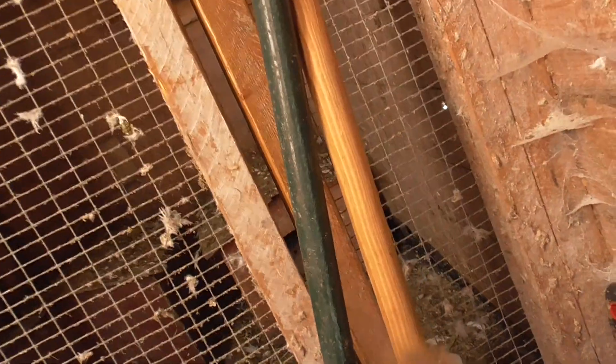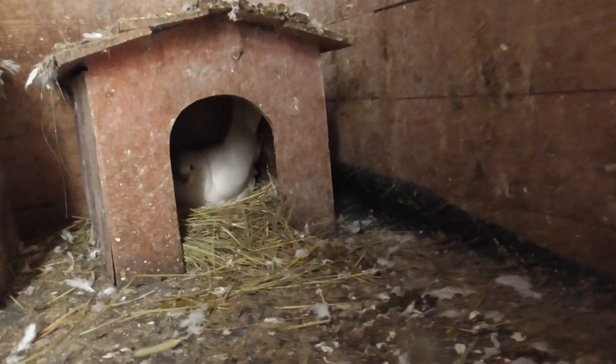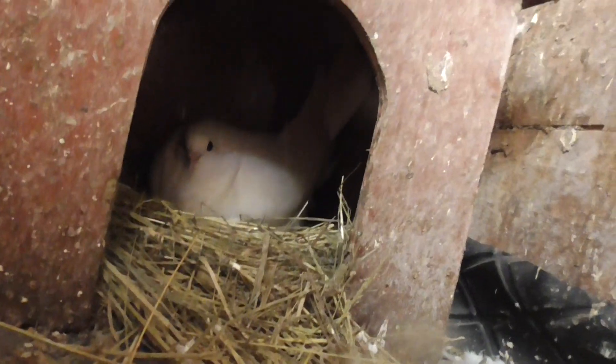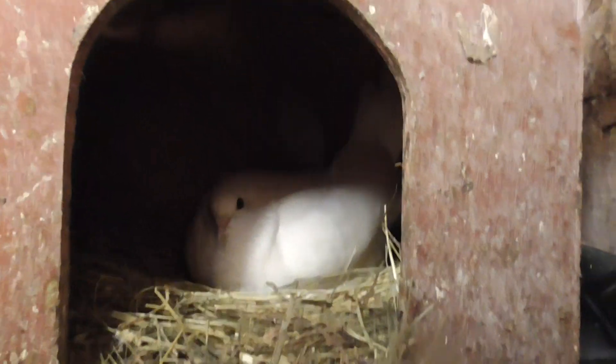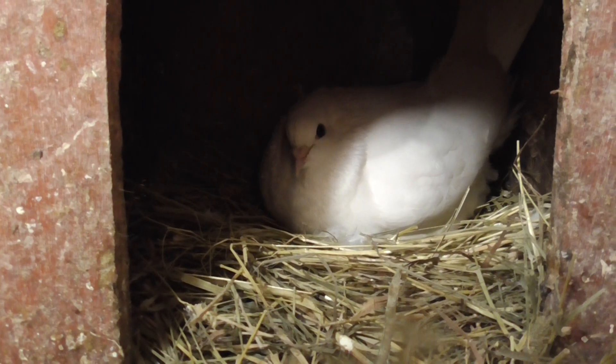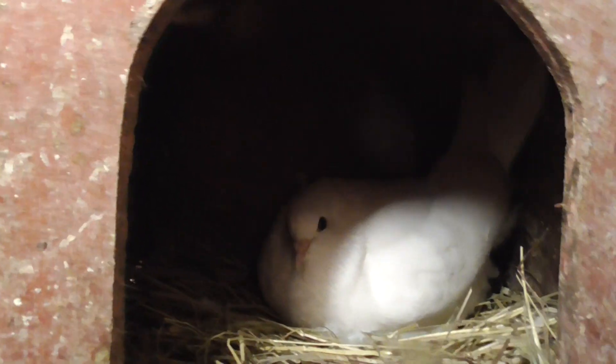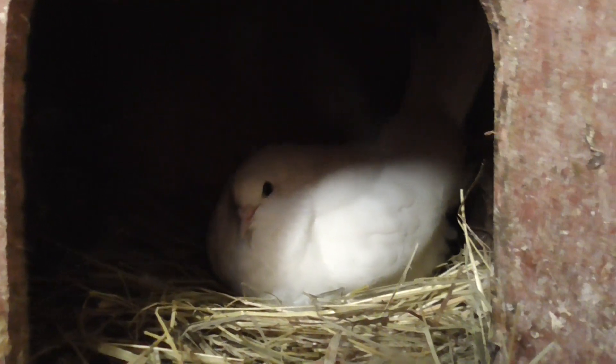So here you go, this is what's going on in the back. We've got a baby here. I think it's one week old now, or one week old tomorrow.